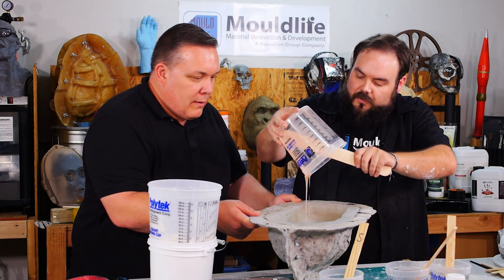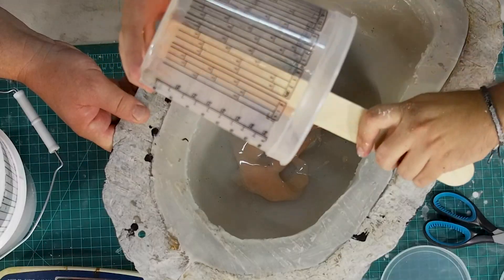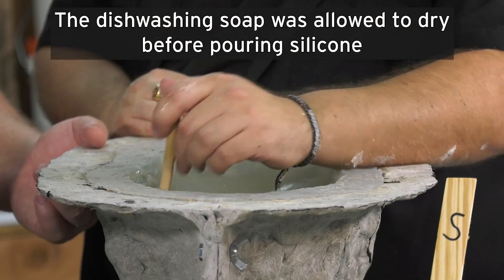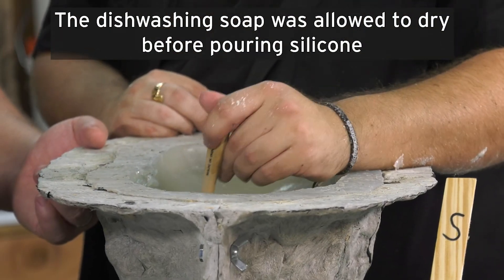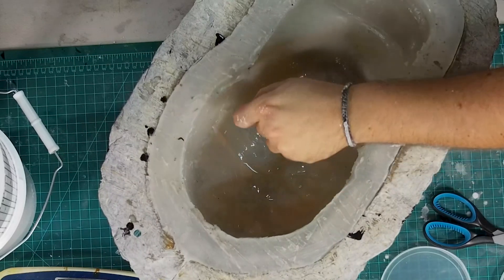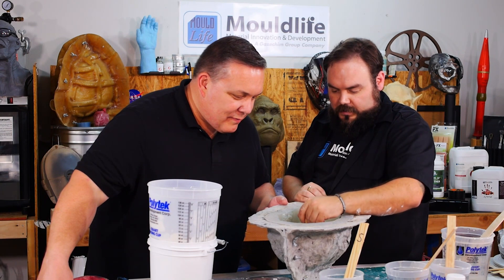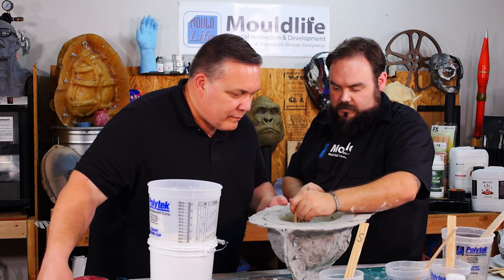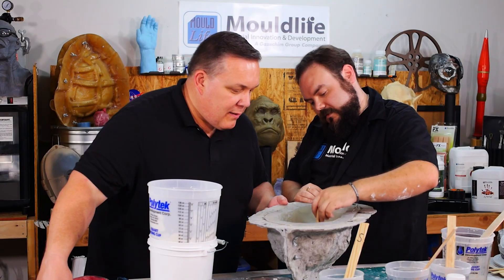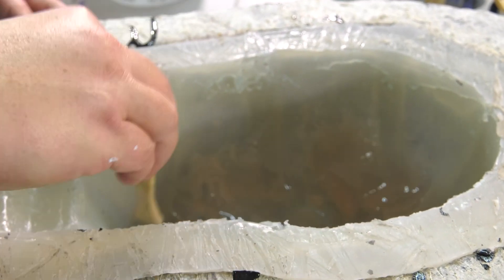Normally you don't put silicone into silicone, but we put dishwashing soap in there so you've got a release barrier. Can't stress this enough — use a release agent on silicone, because silicone only sticks to silicone and you'd be ruining your mold. I keep brushing this first batch until it sets, making sure it stays on the walls of the mold and doesn't all run to the bottom. Then we mix up what's left and let it start to thicken up before we pour it into the face.